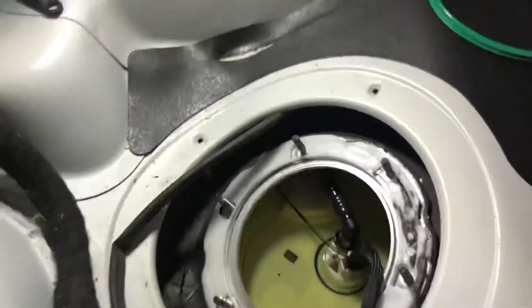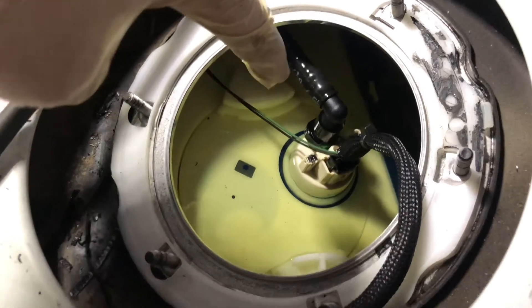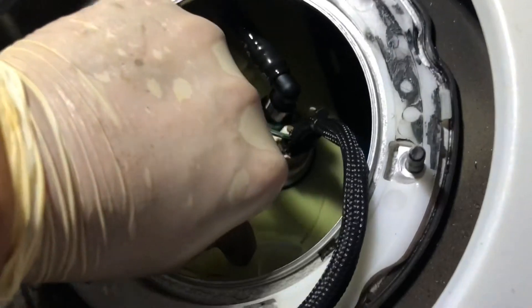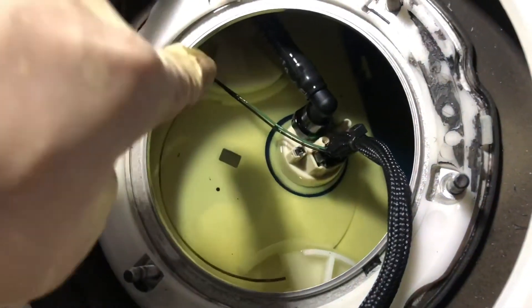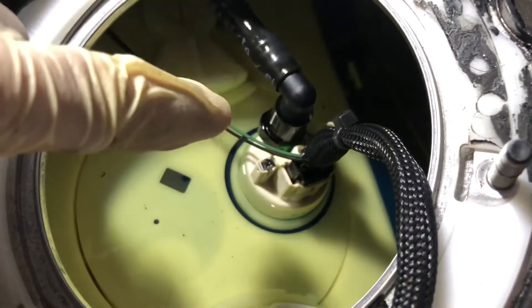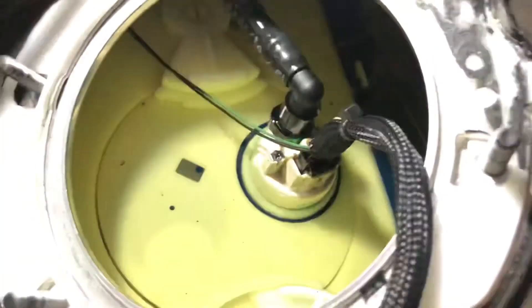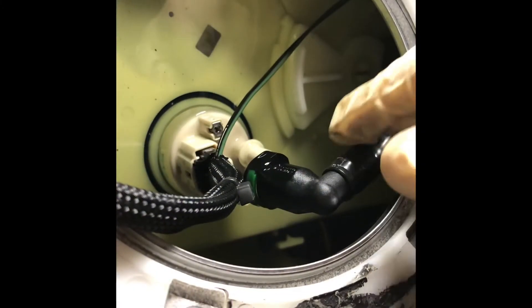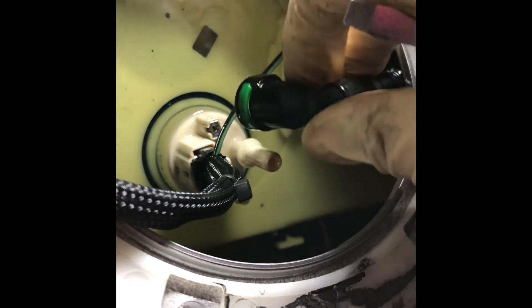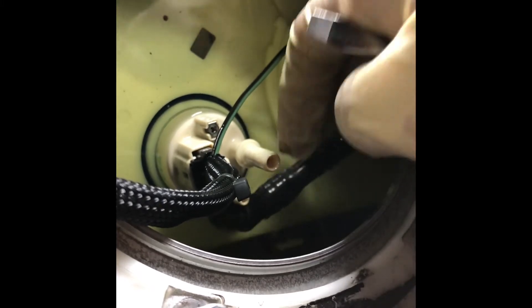Definitely wear gloves for this — obviously you're touching gasoline. You'll notice in here there's this little swivel clasp thing, same thing right here. Just turn it the opposite way, like that. Same thing on the other side. We're gonna disconnect this harness and then this harness. To get this little hose clamp off this little nipple, you're gonna get a flathead screwdriver. Just push in this little green tab right there and then this should just come right off like mine did.